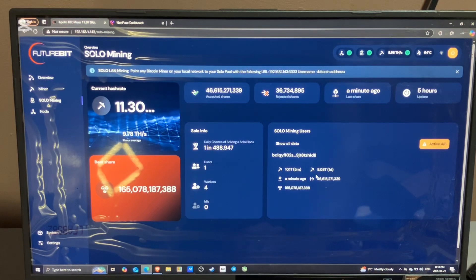I currently have some miners off because the fan noise is getting kind of crazy, so I'm going to turn them on after this video. Currently I just have 9.31 terahash going.